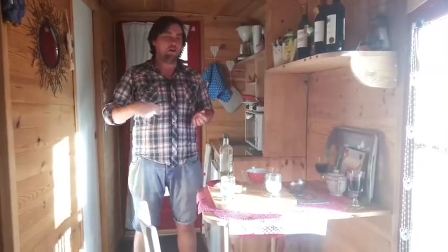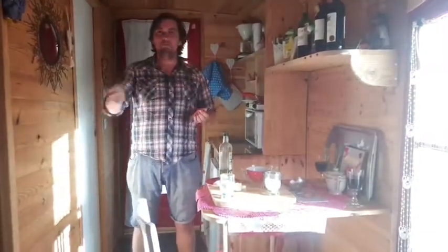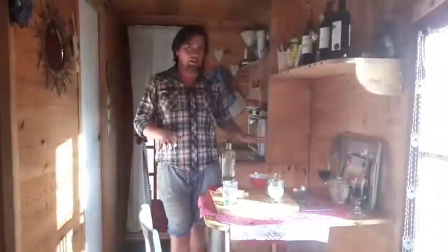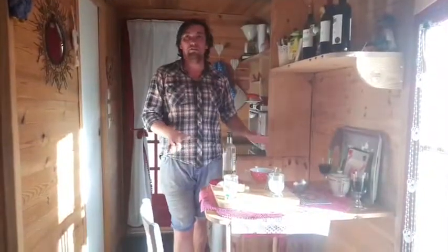No fluffy, no bicarbonate of soda, no maple syrup, none of that malarkey. No deep fried bacon on top. Proper English British pancakes.